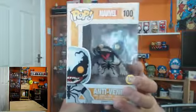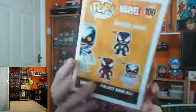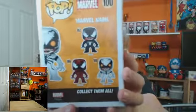The first one is number 100, Anti-Venom. Around the box, side of the box, Marvel name, which I found quite funny. On the back of the box, in this series you can get Venom, Carnage, and Anti-Venom.